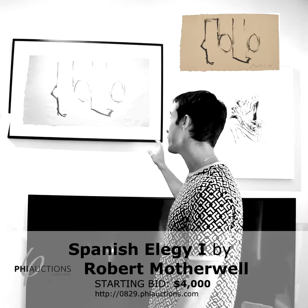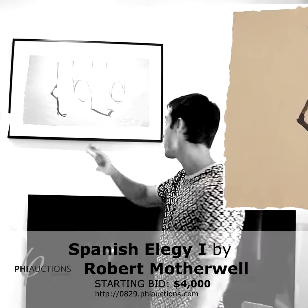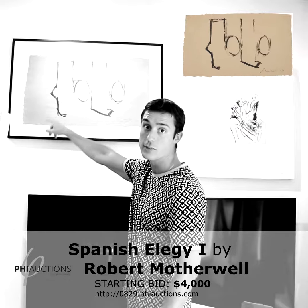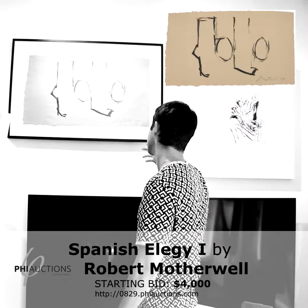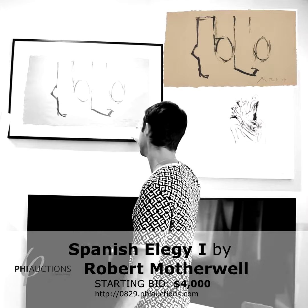It's a lithograph on handmade paper, and I don't know if you can actually tell from there, but the paper is actually very rough. Another tell is the rough edges on the sides — that's usually a good tell of whether it is handmade paper or not. This has a rather brownish texture and it's an edition of 38.